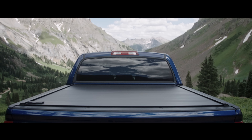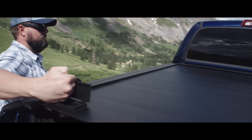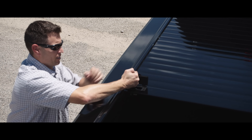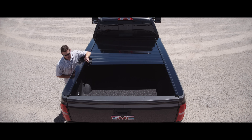Retrax Premium Truck Bed Covers are the very best you can buy. Riding on sealed ball bearings, the cover opens and closes with ease. The Retrax Pro can be latched or key-locked into any position, providing unrivaled flexibility and security.